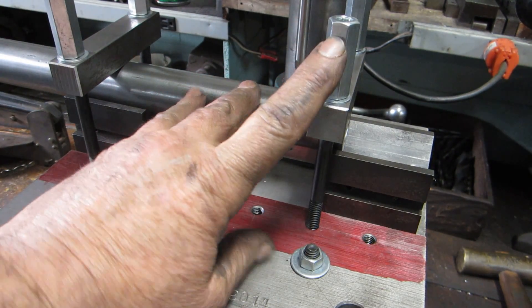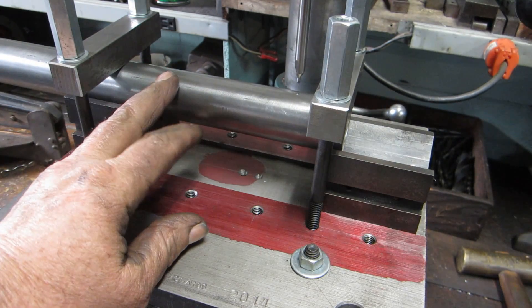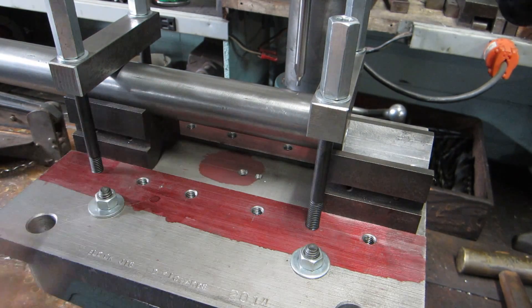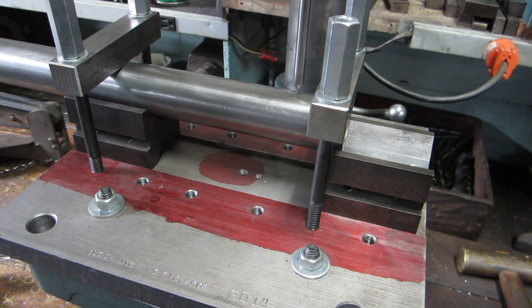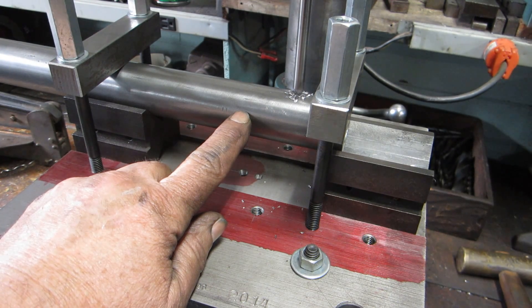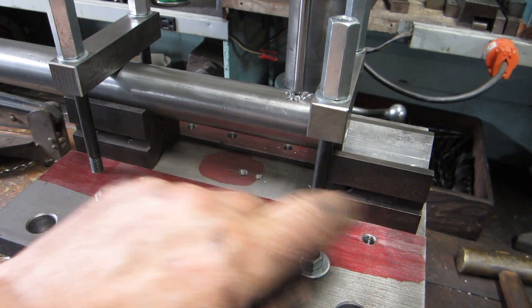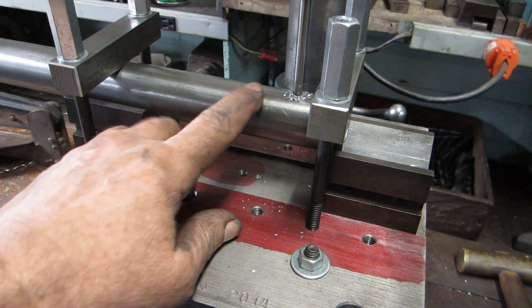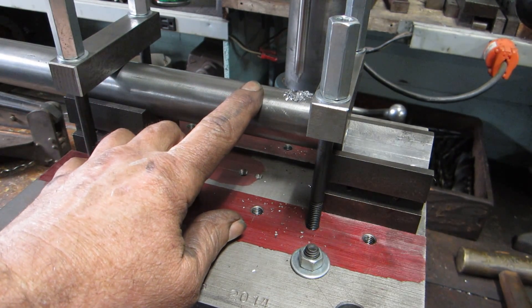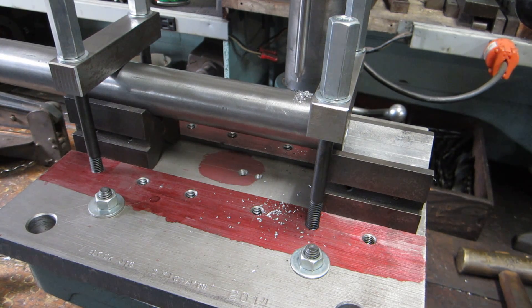I think I might cross-drill these nuts sometime and just put a little T-bar in here so you don't have to have a wrench but it holds it correctly. This particular shaft is a hydraulic pin for a backhoe bucket and I'm cross-drilling some grease holes — I have it drilled and tapped in the end for a grease fitting. So that's it.